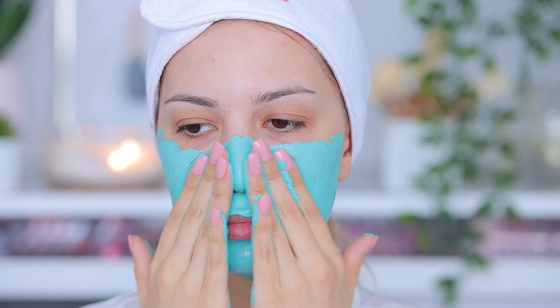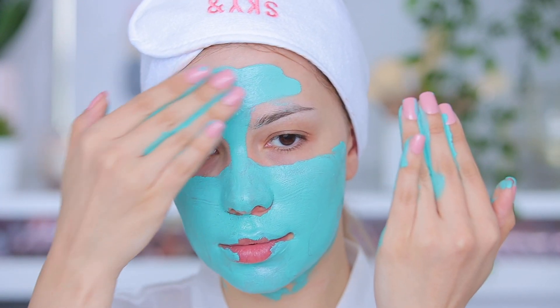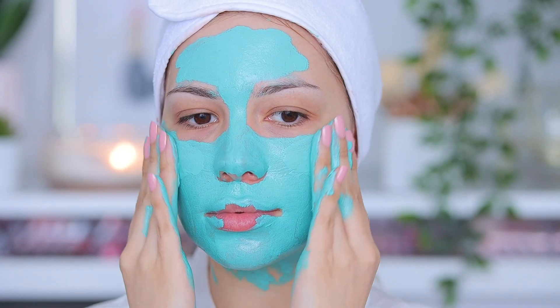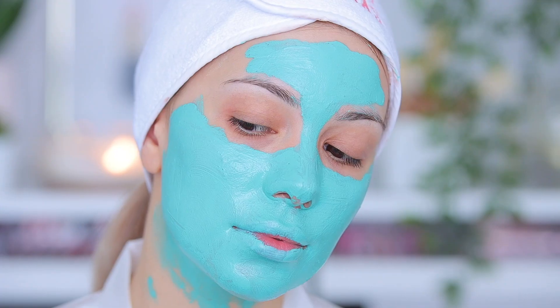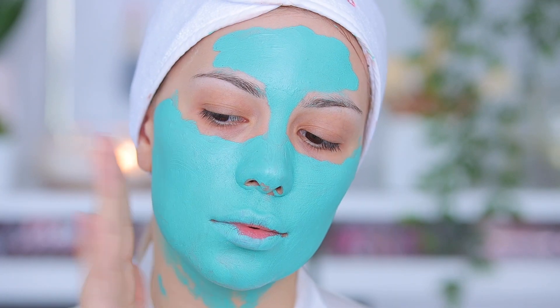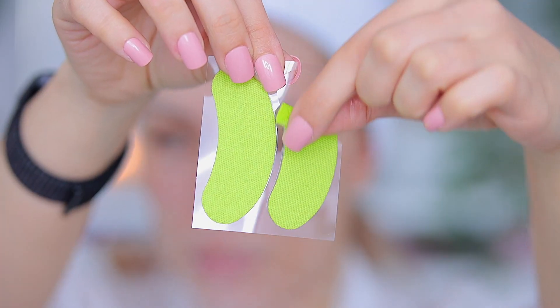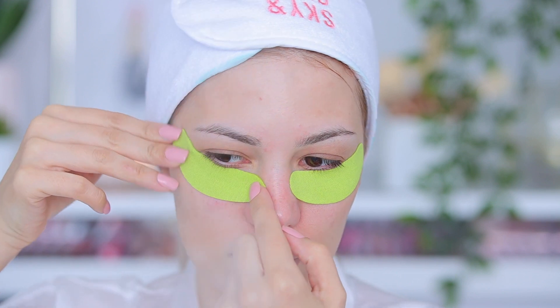For the mask you can use any mask you want depending on your skin type. I really need to deep cleanse so I'm using a detox mask. I love this one — it's so bright, I love the color, it's just so fun to use. I let it stay on for about 15 minutes or until it's completely dry, and it's easy to see when it's dry.